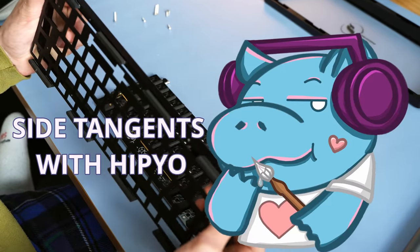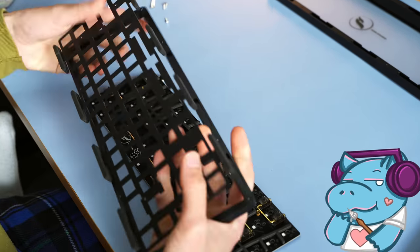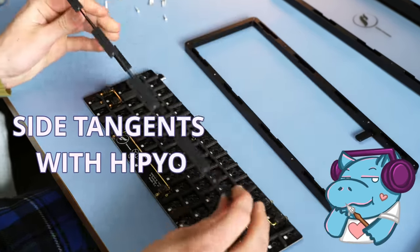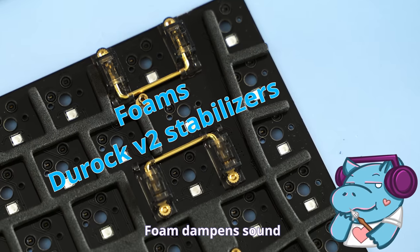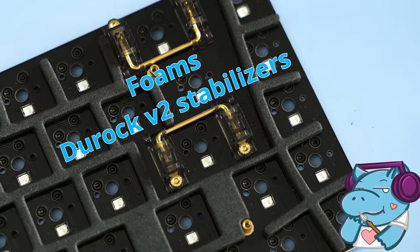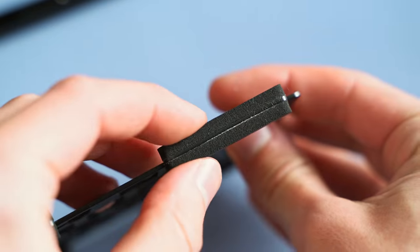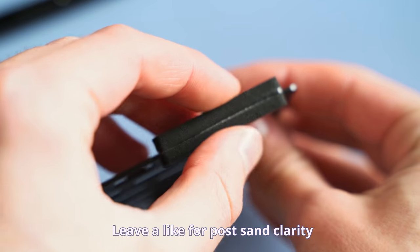But enough with the side tangents. I've got green tea coursing through my bloodstream, or maybe it's just a lot of sugar. I don't know — it was boba, it was pretty good though. That's just another side tangent. So, this board has foam, and that's good. Originally I had the idea of just filling the whole keyboard with sand, replacing the foam, sand on the PCB. But then I had a moment of clarity and didn't do that.